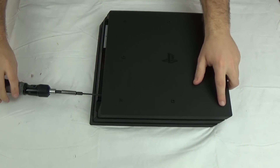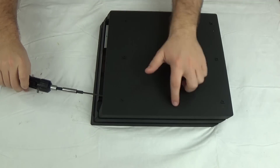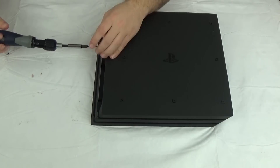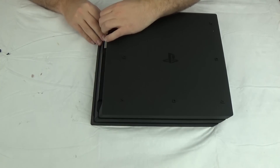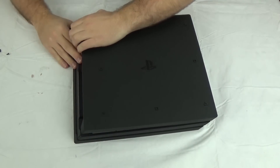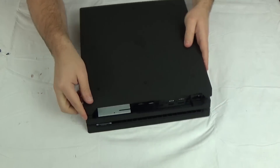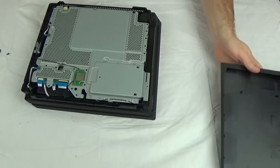I do like the design on the bottom — it actually has the circle, X, square, and triangle as the rubber feet. I actually like that. Hopefully the back just comes right off because I don't see any screws here. There we go — it's clipped in with clips around the edges, very similar to the PS4, did the same exact thing. So there we go, comes right off. We're already in.